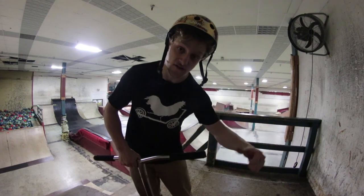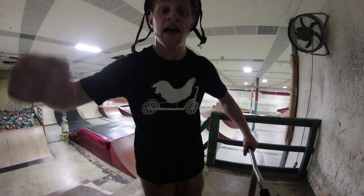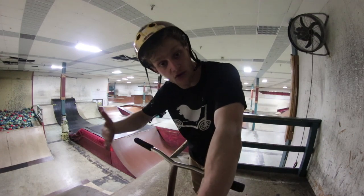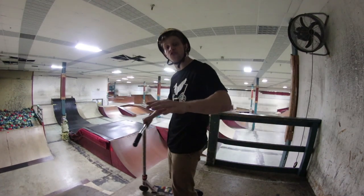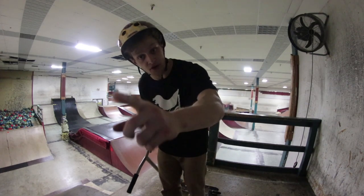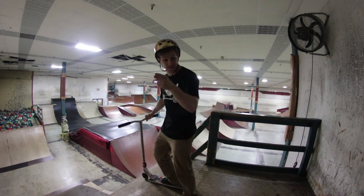I hope this video helped you guys understand Tuck No Handers and hopefully how to do them at the skate park when you go and give them a try. If this helped you, go ahead and drop a like on the video. Comment down below what you want me to do for the next Trick Tutorial Tuesday — I'm doing two a week now. So comment below what you want me to do, because we're going to be speeding up and branching out on the Trick Tutorials. Subscribe and turn on post notifications — you don't want to miss any of my videos.